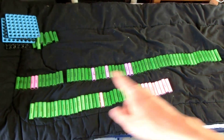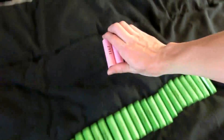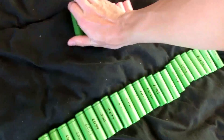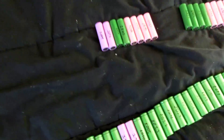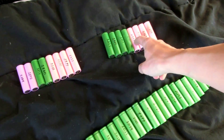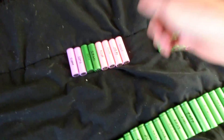Now theoretically, since all these cells are sequentially lined up, if I take four from the highest end and four from the lowest end, that makes one pack, then four and four. And if I keep doing that, theoretically it should keep the entire packs around the same capacity. I'll do the math and we'll find out.